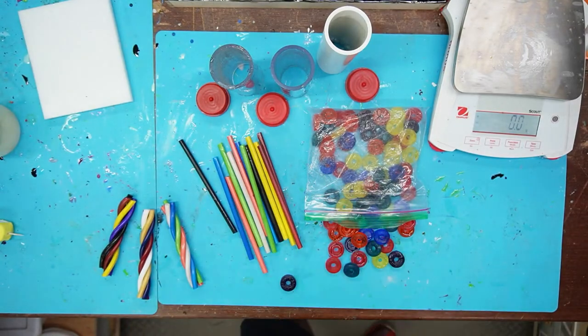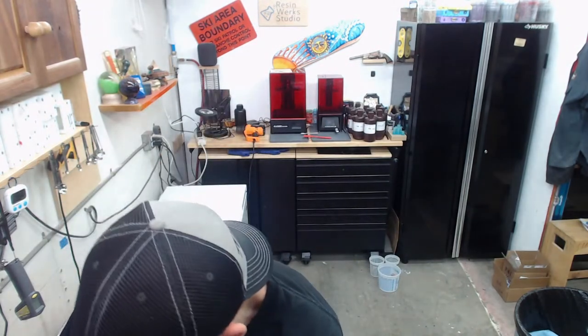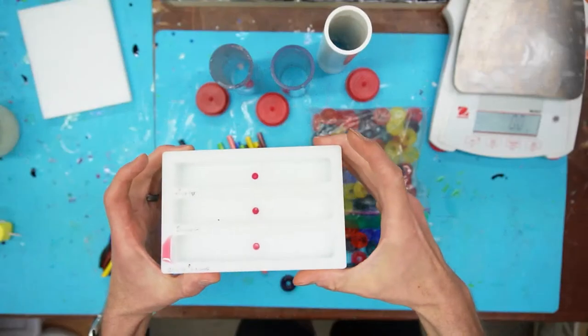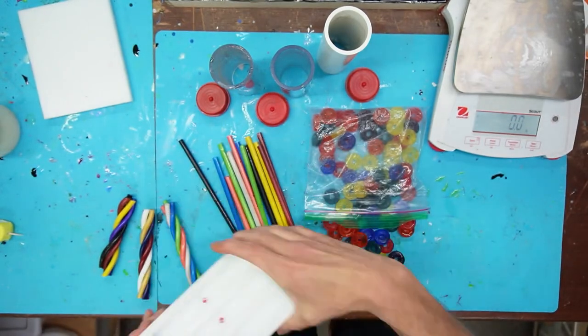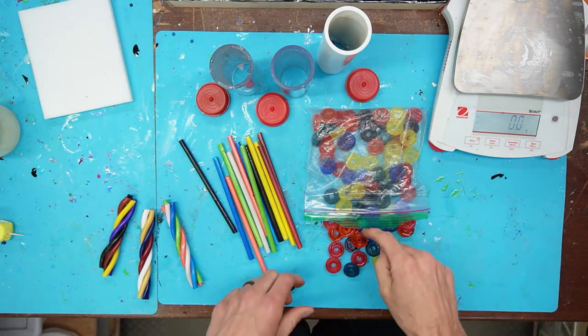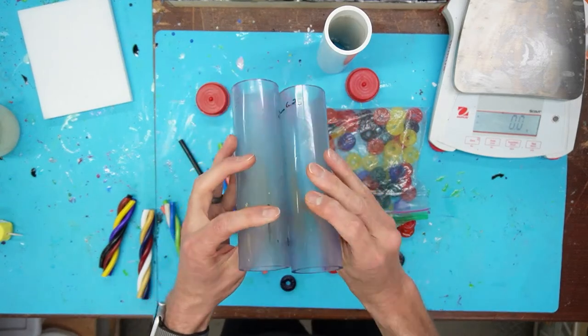We're going to be casting all this stuff today. The game plan for the twisty things — there are three of them and we're going to cast them in this HDPE mold. It's kind of hard to see, but we've got three twisties and three slots, so that's pretty sweet.